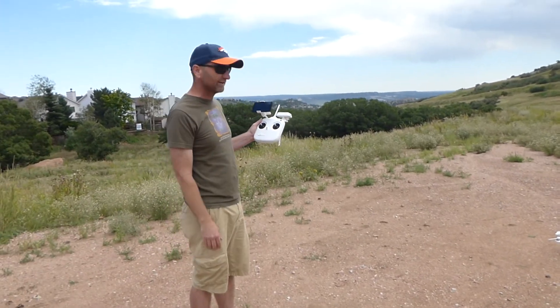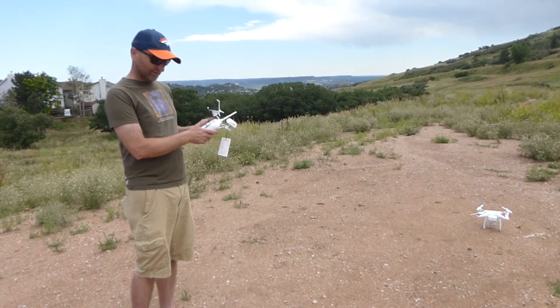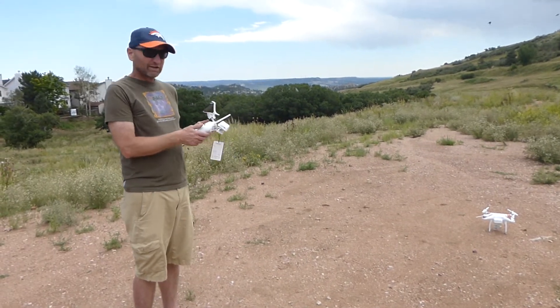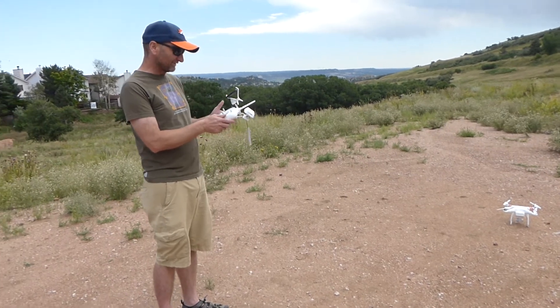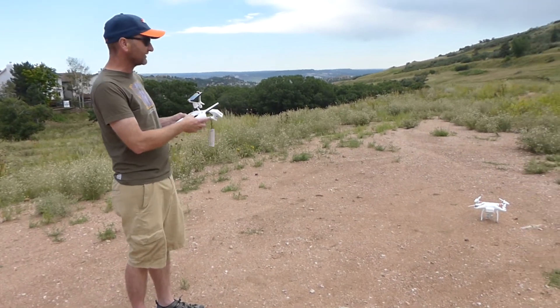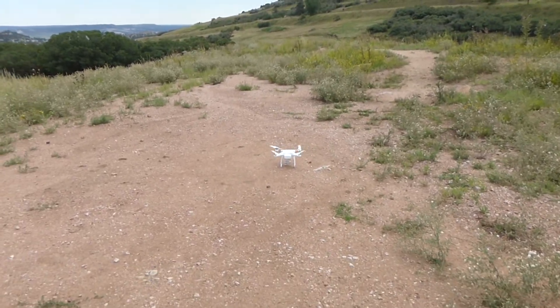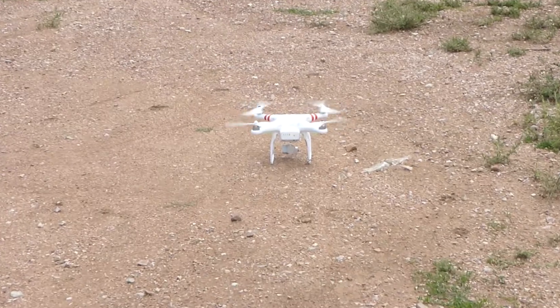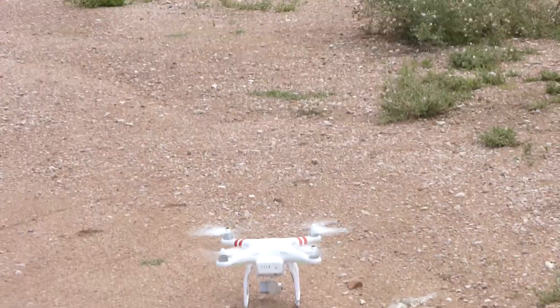So we're going to go ahead and take off here and maybe fly out a hundred feet or so and see if this little drone will come back to us, so we feel safe about it doing so in a real time need. I'm going to start up the rotors by bringing in the toggles to the lower inside corners and we're going to go ahead and take off.